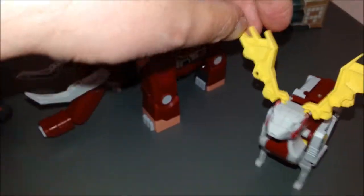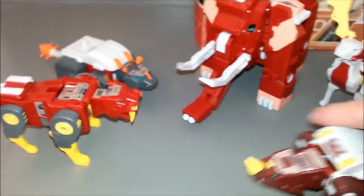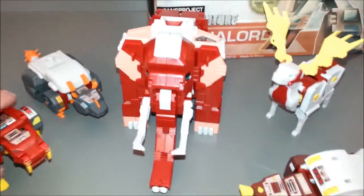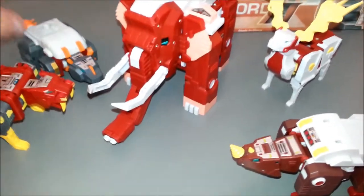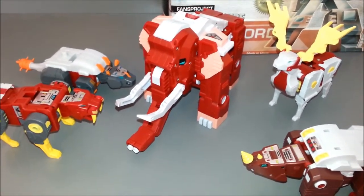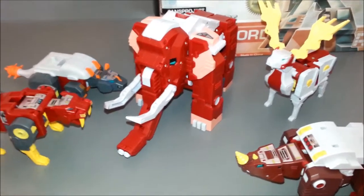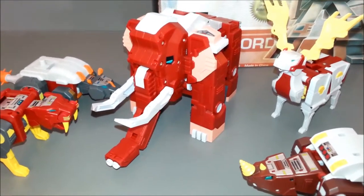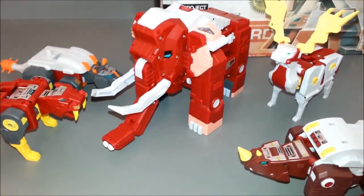Here we have all the Glacialbots for the first time ever together. You can see that Tusker is quite a bit bigger than the others, and that's pretty much par for the course with these old style G1 combiner toys — the arms and legs were always a lot smaller than the main body. I like how they continue that. Now, I think all the appendages can switch around just like the Scramble City style.